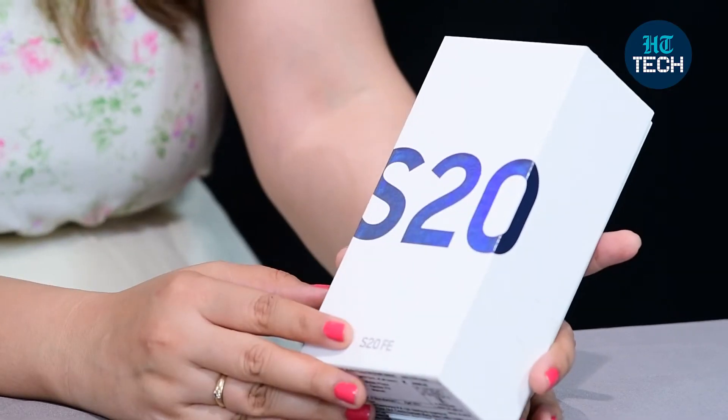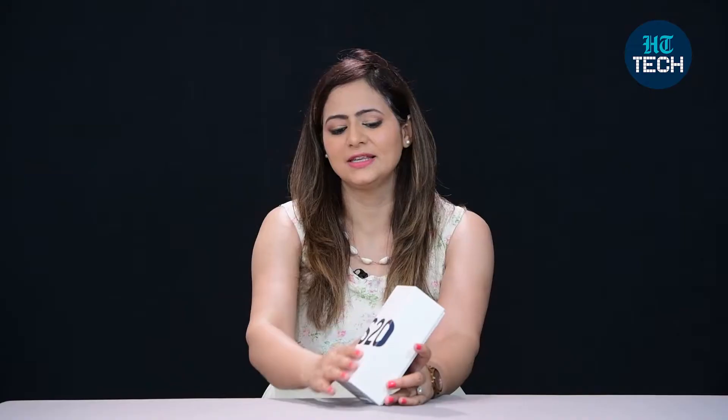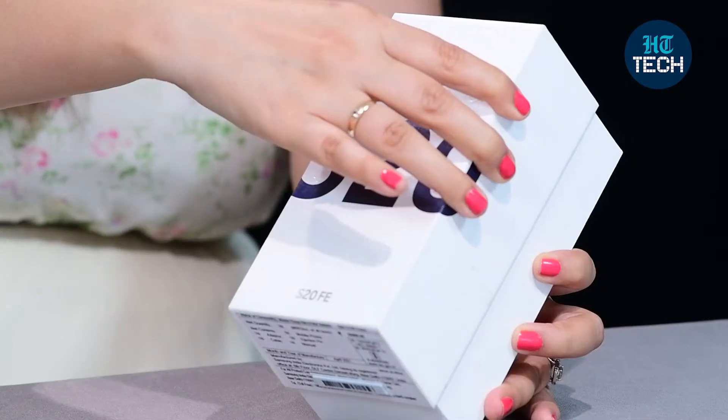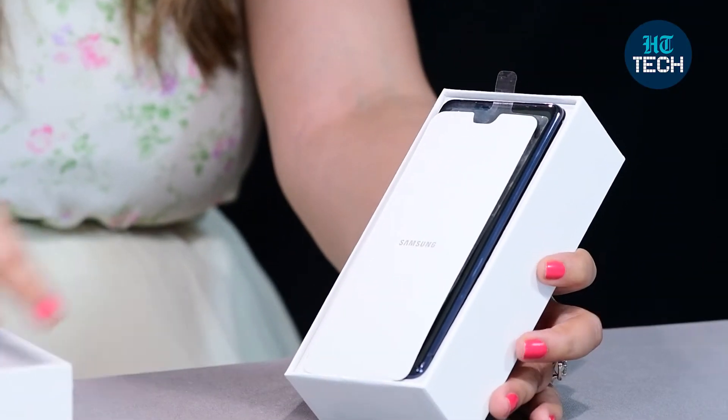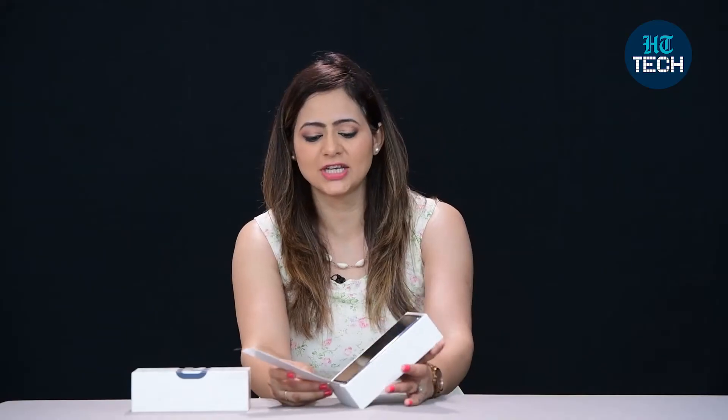This is a touchscreen phone from Samsung — the Galaxy S20 FE. You can see the nice box packaging. It has 8GB RAM, 128GB ROM, and a very nice 6.5-inch FHD display.